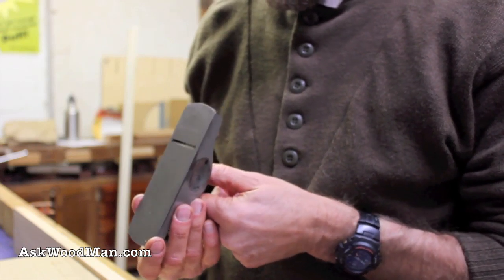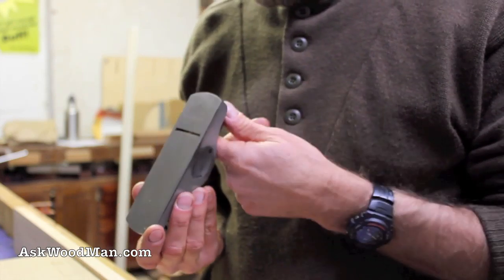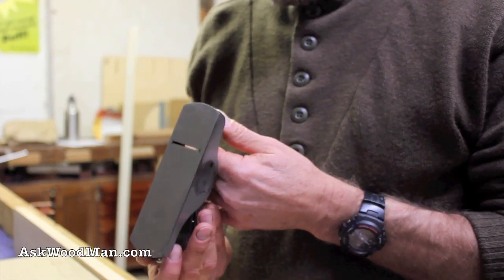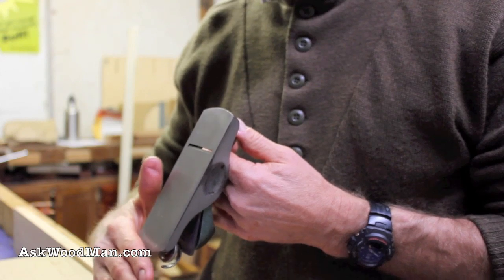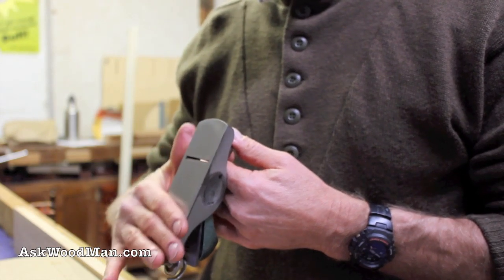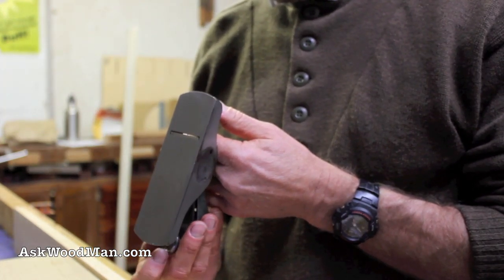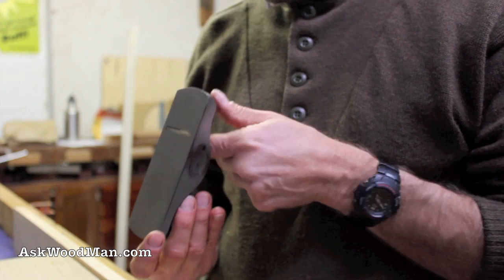I'm looking right down this way — this is the best way I've ever found to do it. I'm going to start advancing the blade out, and as soon as it shows itself, remember: don't ever rub your hand back this way to clear the sole. Always come from the bottom to the top to remove particles obstructing your vision, otherwise you'll slice your hand open on the razor-sharp blade. I can see the blade a little bit now.